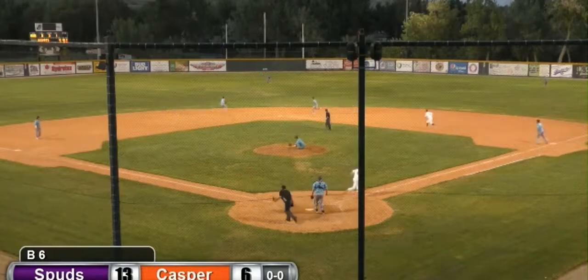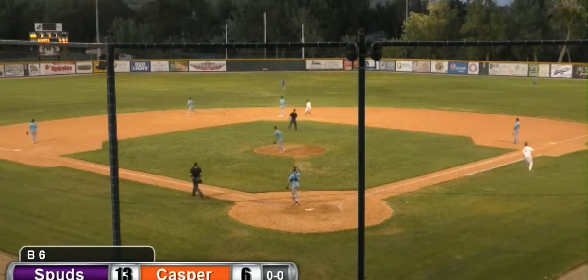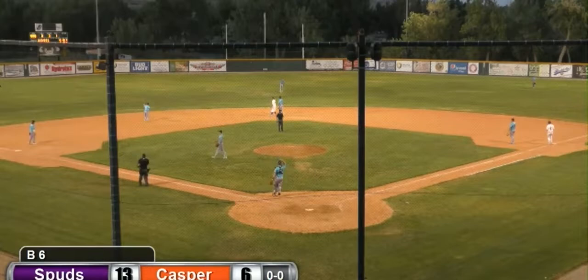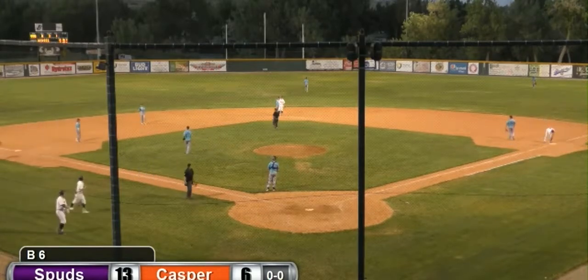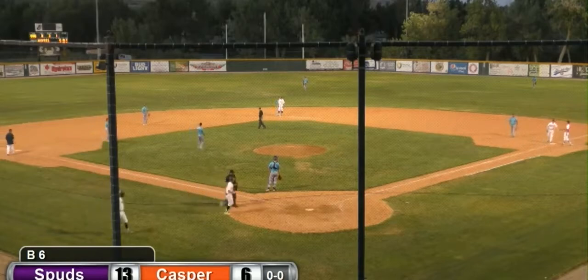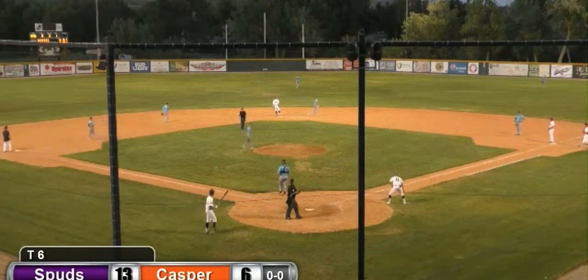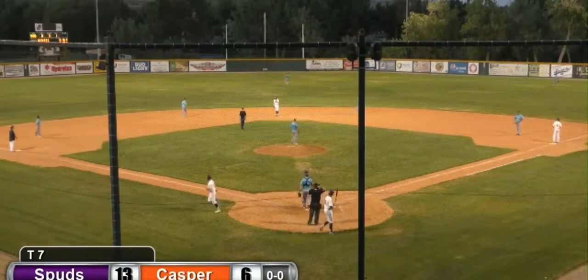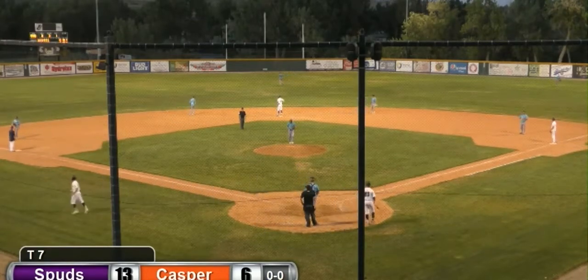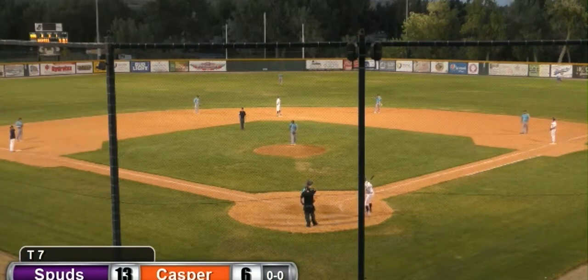As he digs in here, he is first pitch swinging, and it's a base hit up the middle! So how about that? J.J. Girardin, with his first plate appearance as a Horsehead, first pitch swinging, and he sends this one right back up the middle. So we say thank you very much to the Bellingham Bells. And Girardin will be aboard with the base hit.